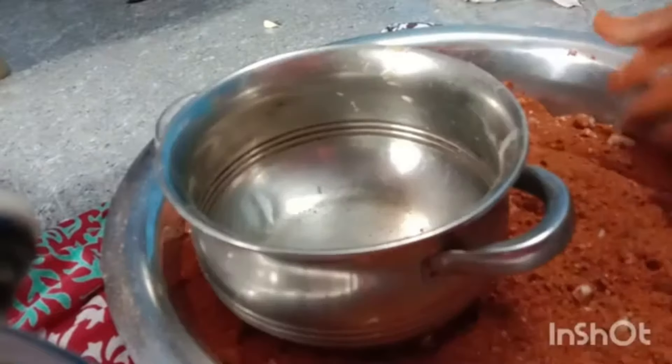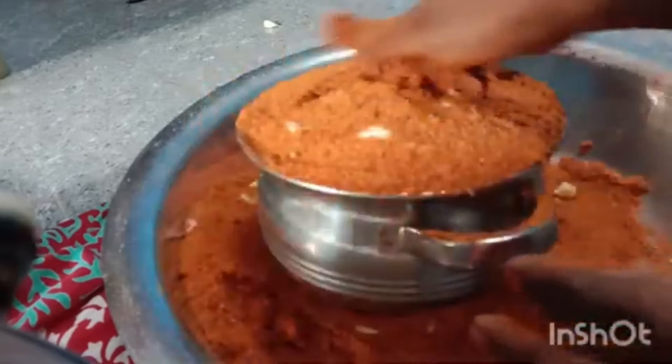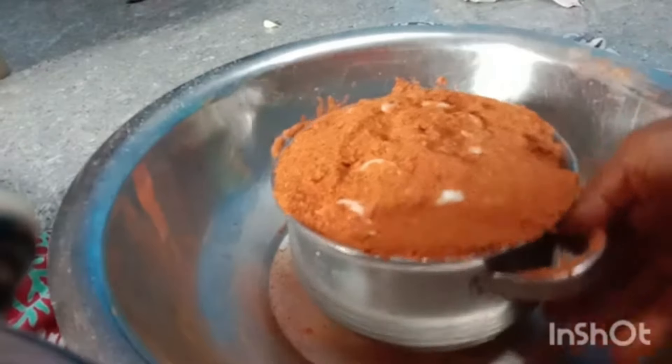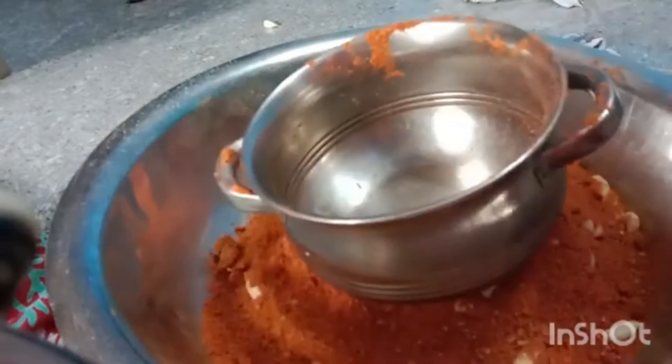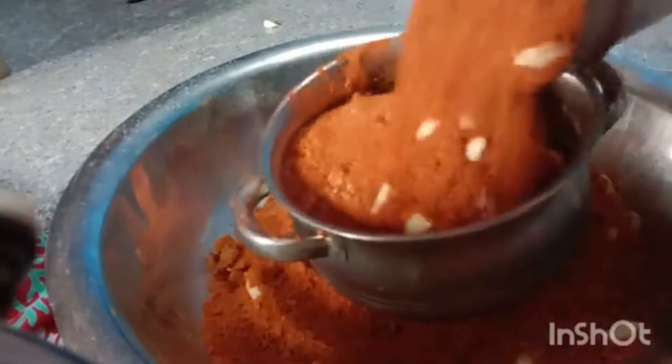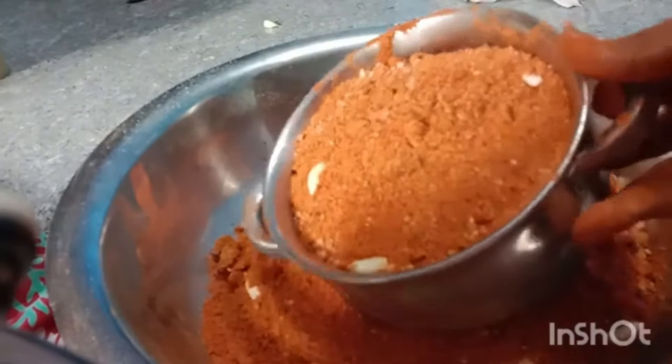I am going to make a recipe for 4 oz. Now a little tip — I will make a recipe for 4 oz. You will use the recipe for 2 oz. Let's make sure the recipe is well done. I will make a recipe for 4 oz.